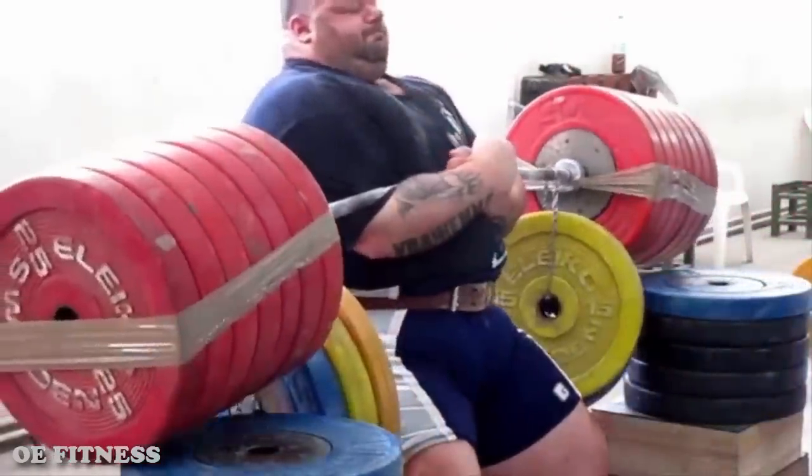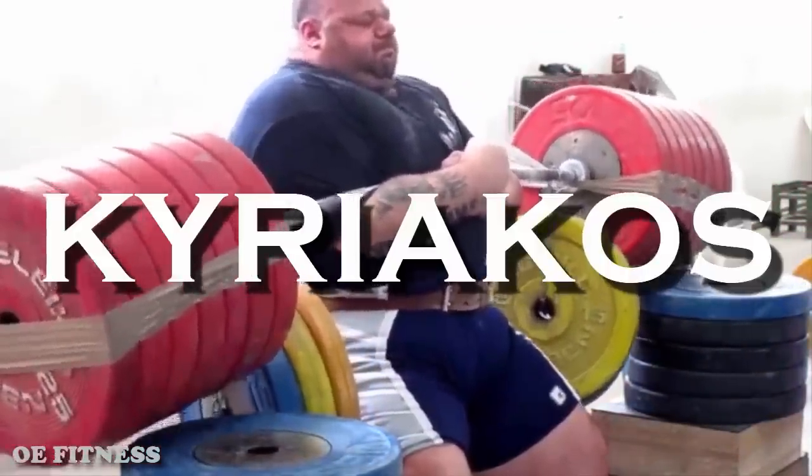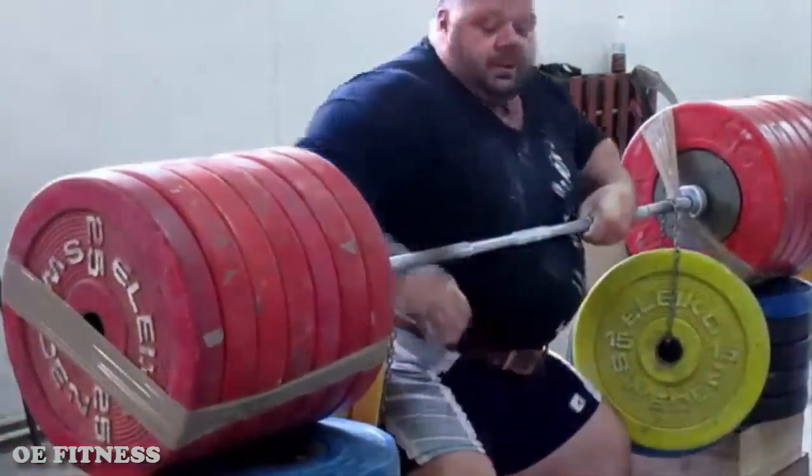All right, you guys give it up for the Greek bloated strongman and powerlifter Kyriakos Grizzly. He is a real grizzly bear, and his job is to keep the Greek borders closed.